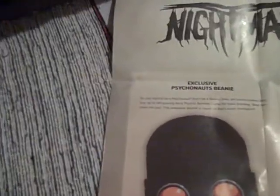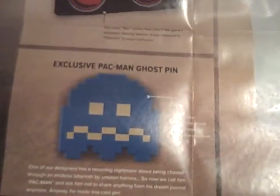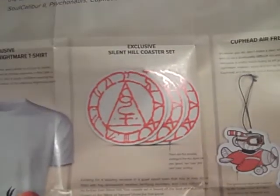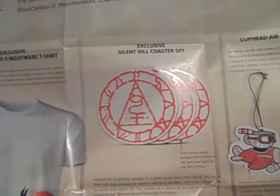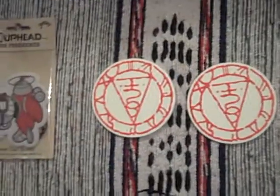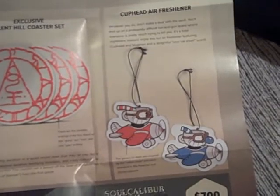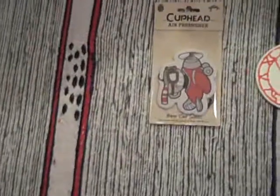So what have you got? The exclusive Psychonauts beanie — that's what the hat is, based on Raz's iconic headgear. I do rather like that one. Got the exclusive Pac-Man ghost pin — one of the ghosts, which I do like for a pin, but it is only a pin. Got the exclusive Soul Calibur II Nightmare t-shirt — it's the evil sword Soul Edge, who can corrupt his wielder. Not the best t-shirt. The exclusive Silent Hill coaster set — there are five possible endings: too good, too bad, one joke ending. They all look identical to me, but yeah, nice enough. Got the Cuphead air freshener — looks like you could have one of two possible choices. Obviously I got the red one. I'm not sure which one is Cuphead and which one is Mugman, but this is obviously Cuphead because it says so on it.